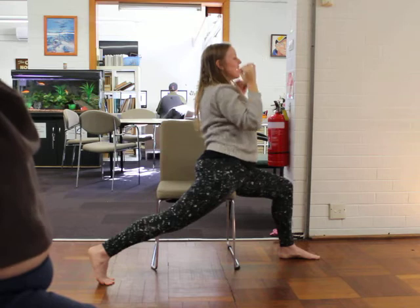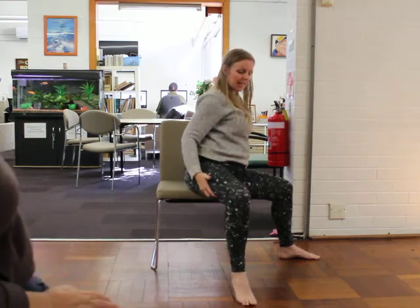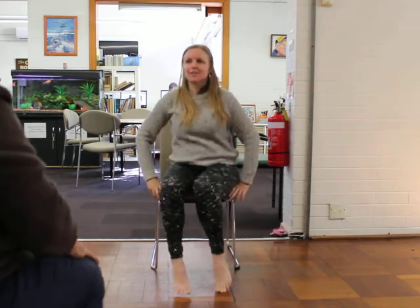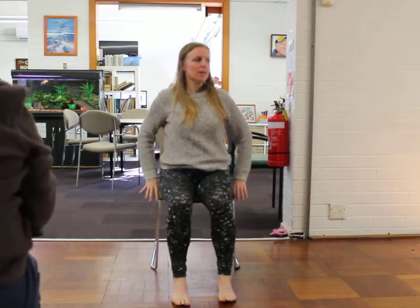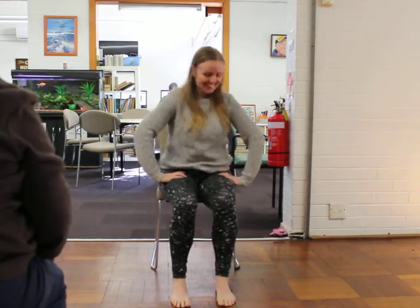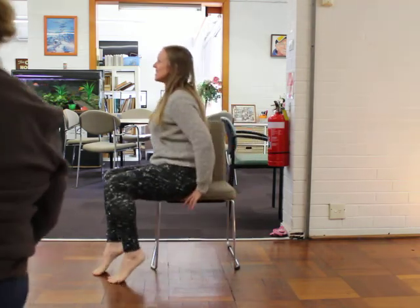Let the hands come down. If your leg is back, switch it back to L-shaped leg, and then start to walk back around into our sitting mountain. Who said chair yoga is easy? All right — high heels on again.